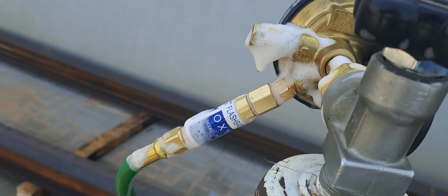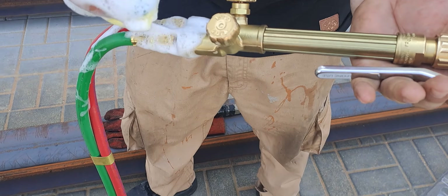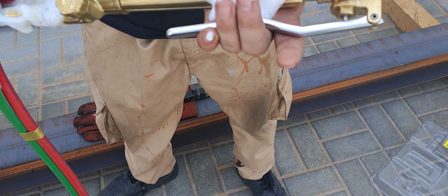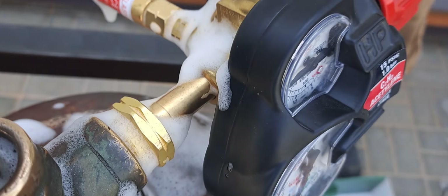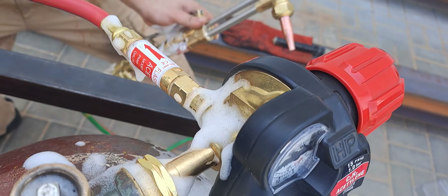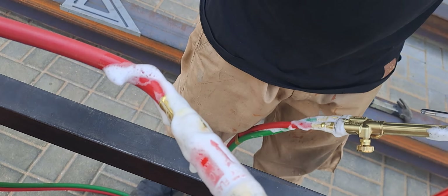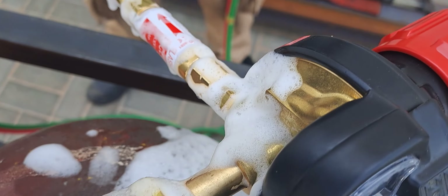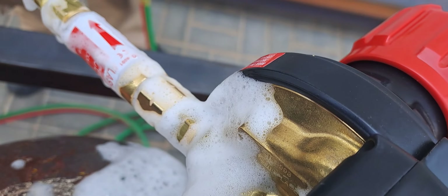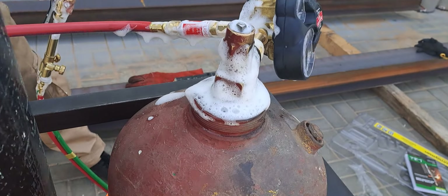Now we are going to verify and check if there is any leakage. Check here, and also verify here at the neck. We verified there is no leak — if there were a leak you would be able to smell it.